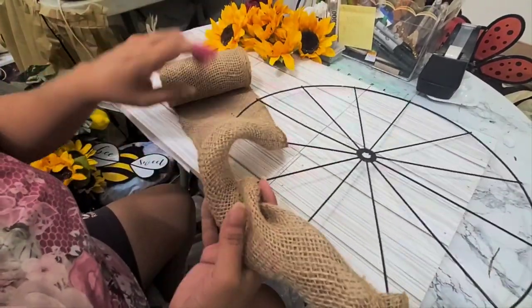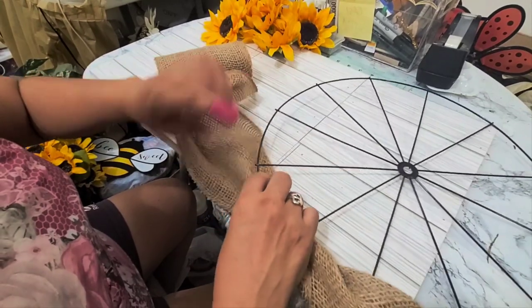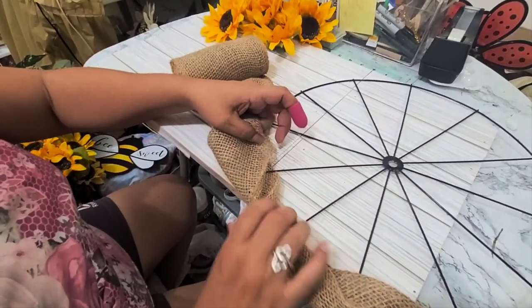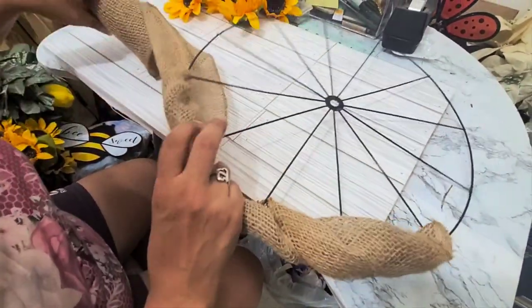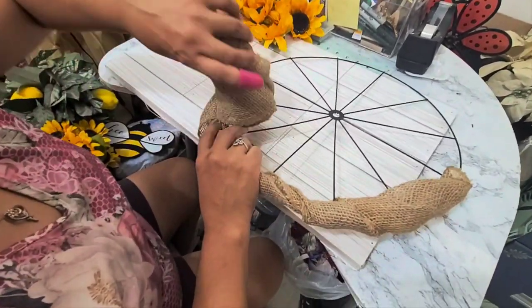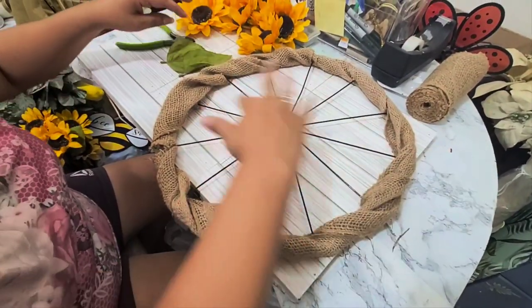All I'm going to do from here is just wrap it around, twist it, and go through the loops. If you don't have this color, you can use any color you want — it's not going to show anyway. So I'm going to go all the way around the whole wheel, and I'm done with the burlap ribbon.